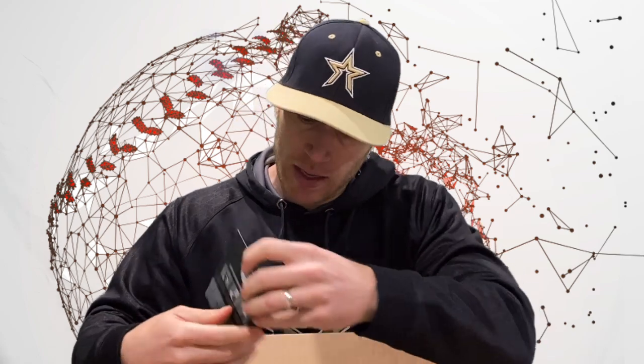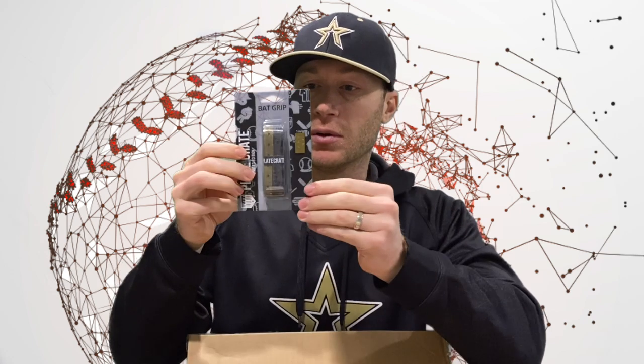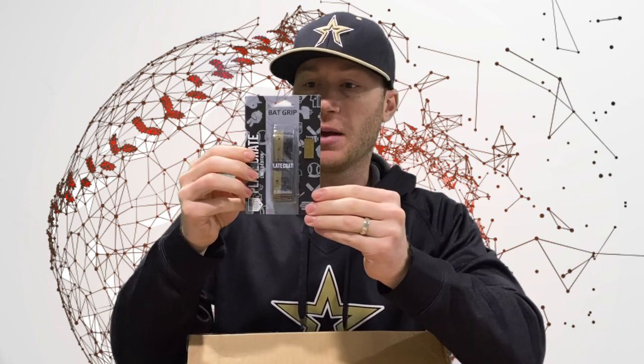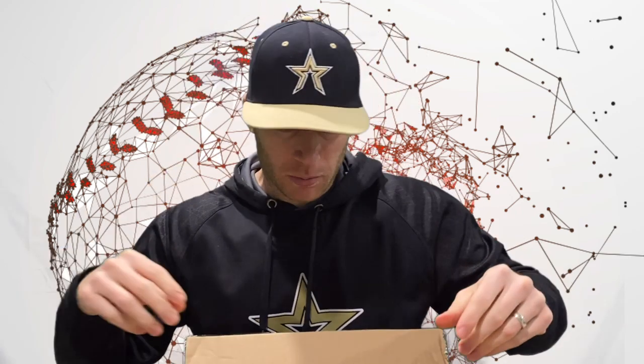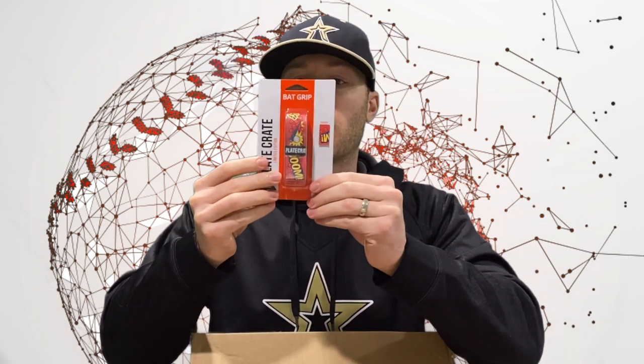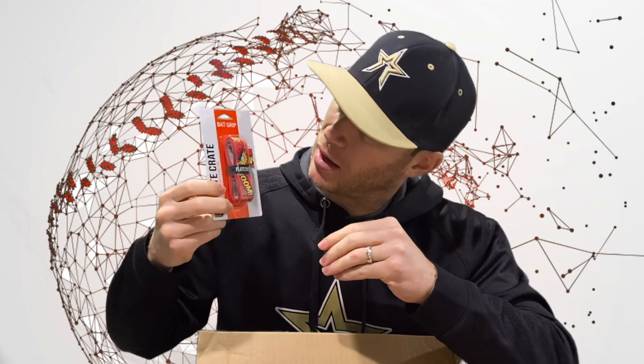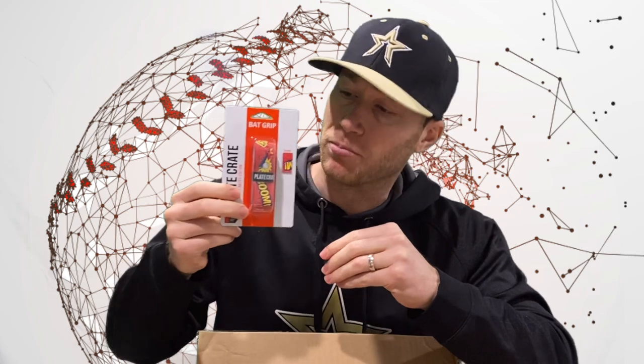Alright, next thing we have is a plate crate bat grip. That's pretty cool — black and gold too. Antonelli baseball colors. I don't know if Josh sent that because he knew I wanted black and gold or what. Oh, we got another bat grip right here. Plate crate bat grip — this one has a bat, a ball, and says 'boom' on it.